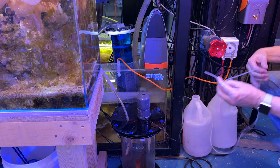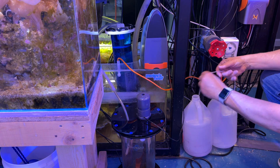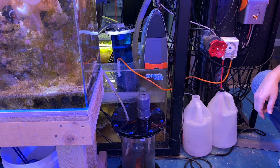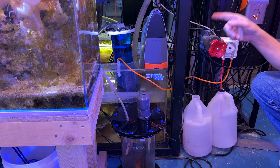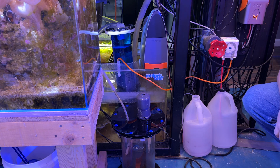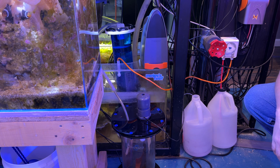I need to get that waste line into my empty jug, so I just use a handy one-gallon bottle. I've got the one-link cable connected to the Trident, but it's not connected to the Apex yet. Now I'm going to follow the tasks and go ahead and get this thing completely functional.